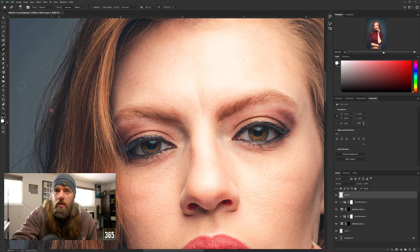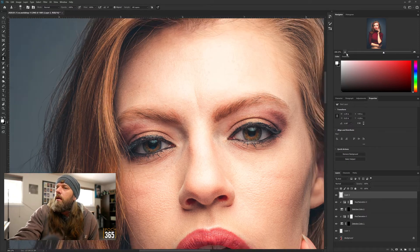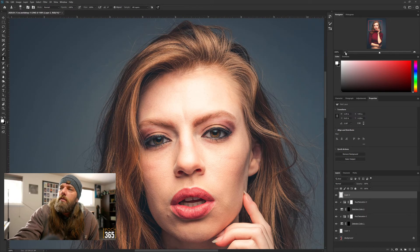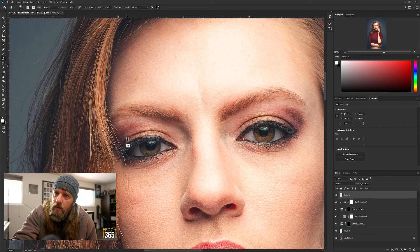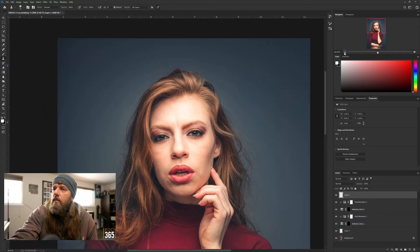With the healing brush - not the spot healing, the regular healing brush - it brings the texture back. Now I'll go back to the stamp. We'll call that good. It's not great but that lag is really upsetting. Let me try one more time. Whatever - I'm going to leave it.